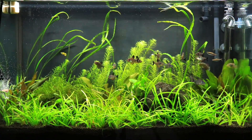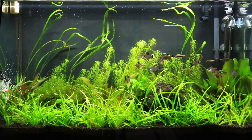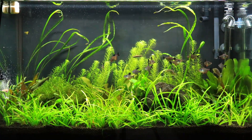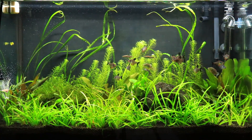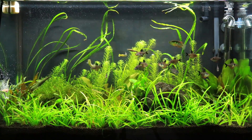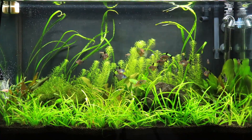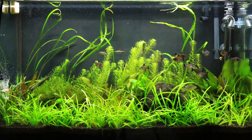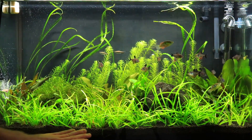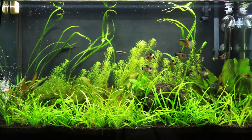All the crypts and sword plants that are already in this tank are gonna be staying. I think I'm gonna get some thinner pieces of driftwood that come up towards the top, and maybe have some Java fern attached to it. The reason I'm making this video is because this tank is an entire year old — maybe a little older than a year.